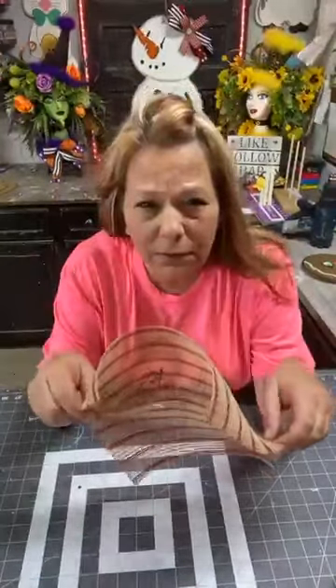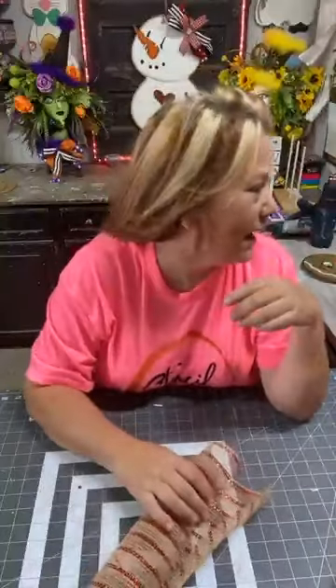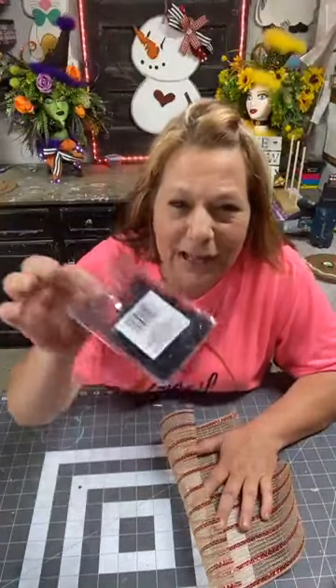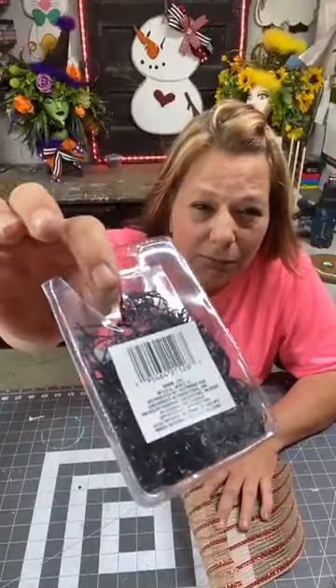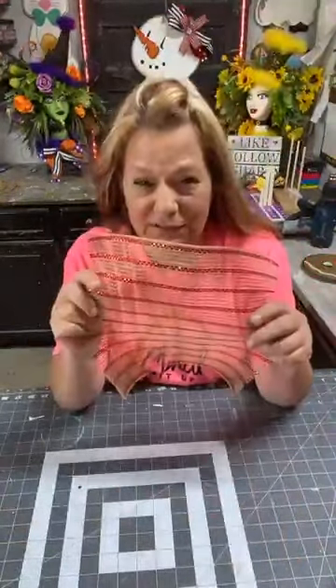So I cut all my mesh. It's 90 degrees — well, it says only 84 here, but it feels a lot hotter than that. Kurt says it's 88. So I got me some little bitty rubber bands. And these are cut — my mesh is cut 10 inches, so it's 10 by 10.